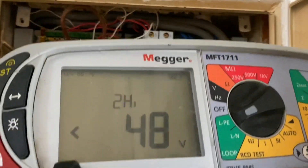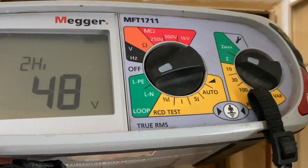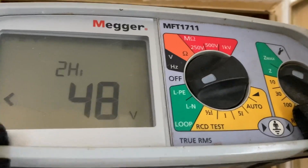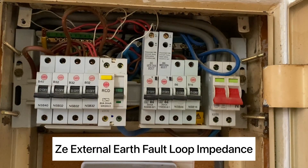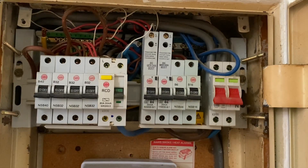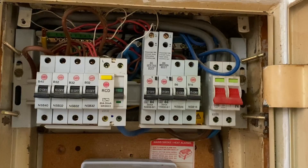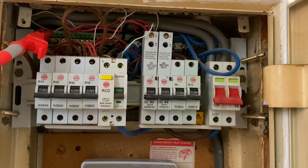We're going to now use the two lead high setting, which I've got on my tester here — as you can see it's set to LPE and the impedance values, and it is set to two lead high. What we're going to do is actually measure our external fault loop impedance, our Ze. Now because there isn't an RCD down circuit and this is coming straight into the incomer, it shouldn't cause an issue and we should be able to get a reading.